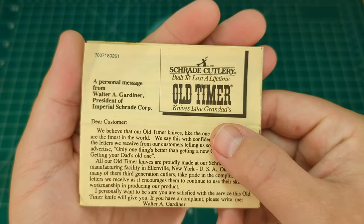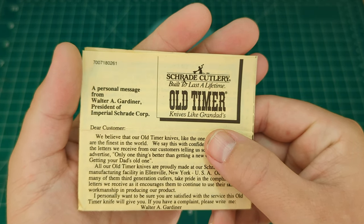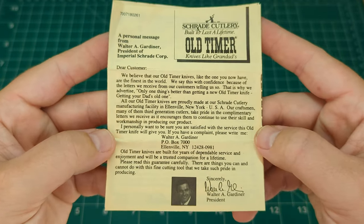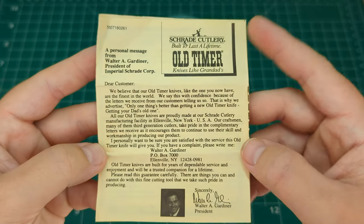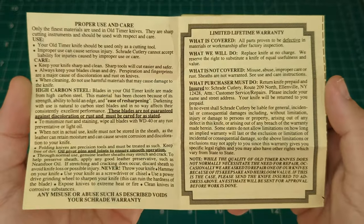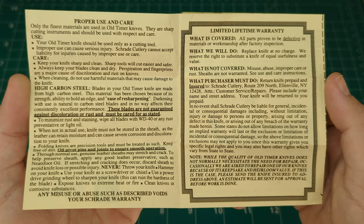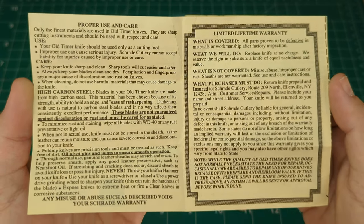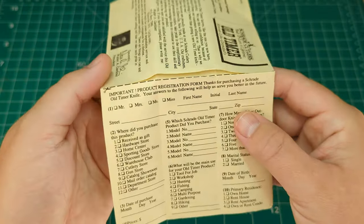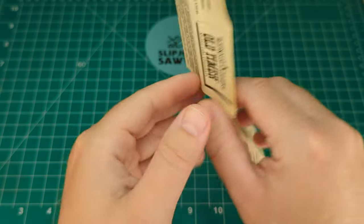Inside you can see a personal message from Walter A. Gardiner, President of Imperial Schrade Corp. You can pause it if you wish to read it — he's got his signature down the bottom. There's Schrade Cutlery, Old Timer logos, and more information inside the leaflet about the limited lifetime warranty, proper use and care, and there is actually the sheet where you would sign off for the warranty — the product registration form on the front and back.